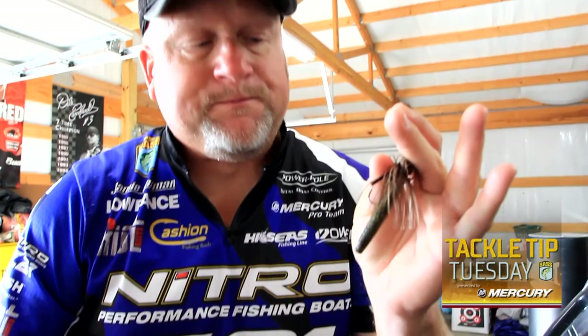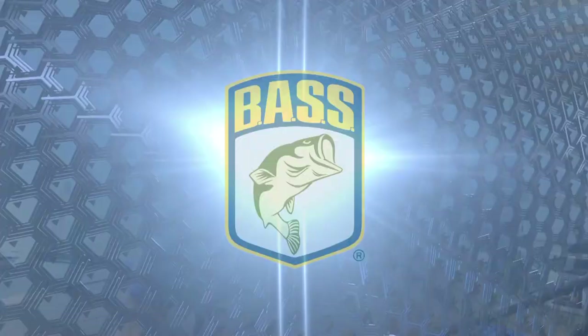This is my ultimate setup — it's very sensitive, and that's what I like when I'm throwing a bait like this. Give this a try. I think under the right conditions it will absolutely put more bites on your line and get them in the boat for you.